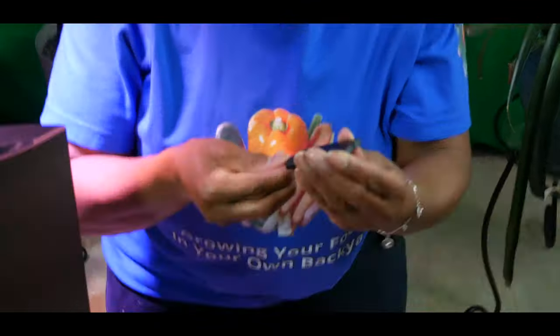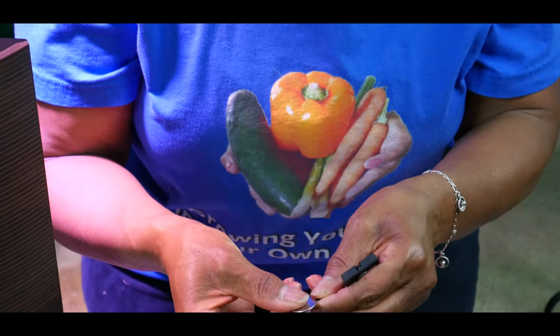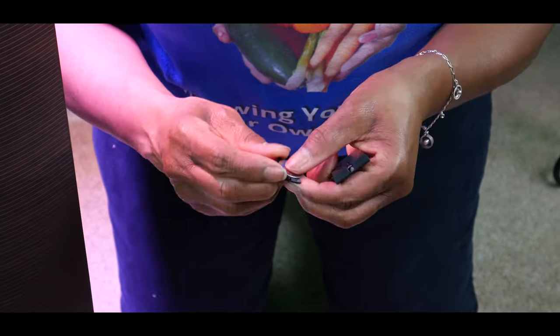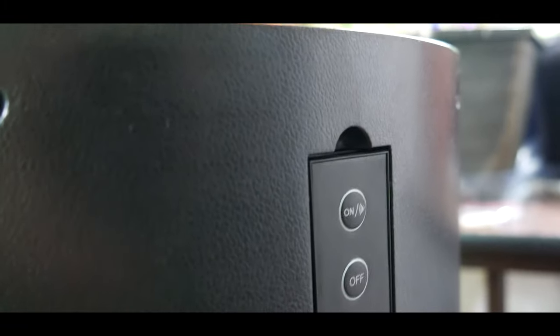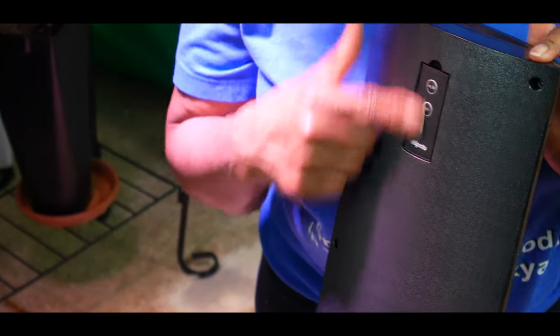It has a remote control and I'm going to go ahead and put the battery in. These batteries are very small, so I'm going to slide it in like this. There — the remote control fits right in here like this, and you can see you have off and on. The cord is about six feet.